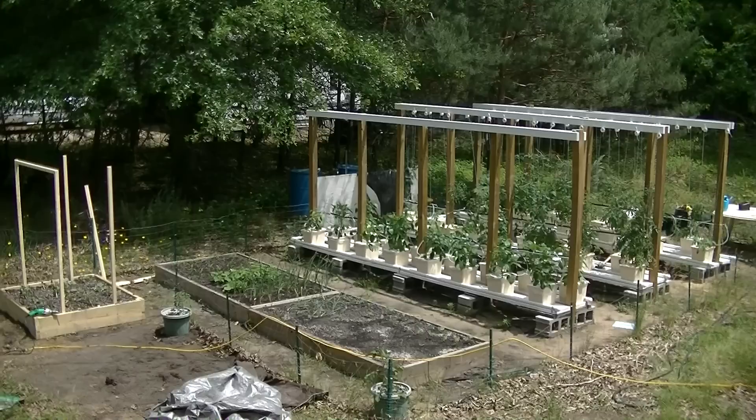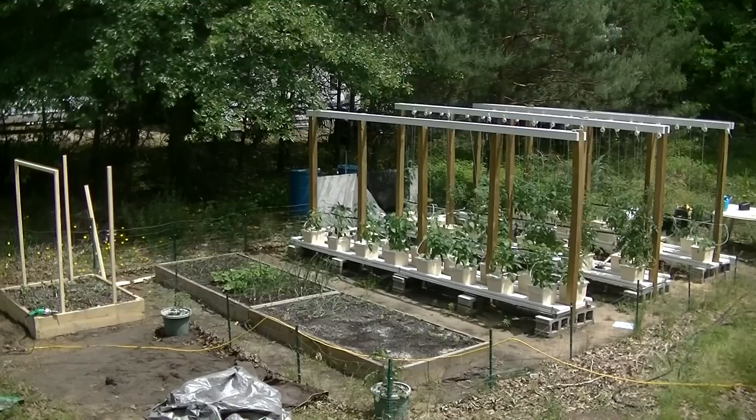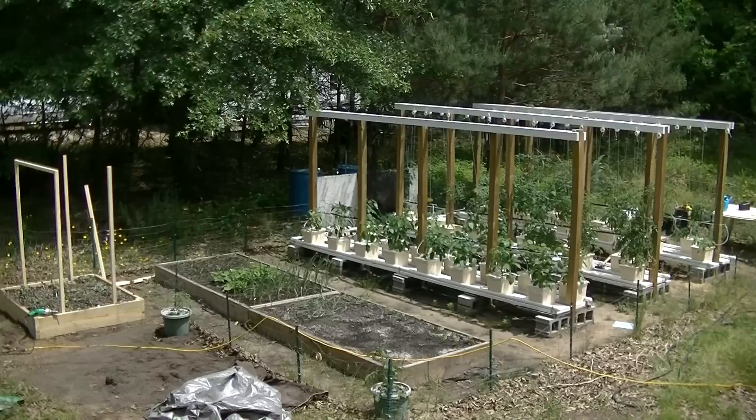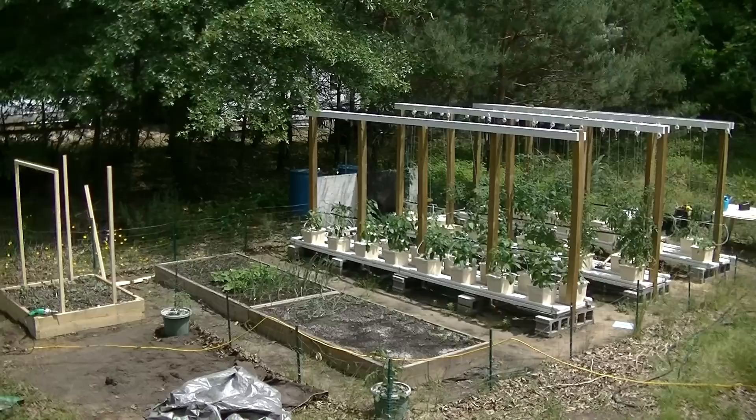So that's kind of the overview of what I've got going on. It worked out really well last year. There were some small issues that I hope I've fixed this year. Enough of me babbling on about the system — that's what we've got going. Quick look: I do have some raised beds back there that are dirt. I thought I'd give it a shot. I'll do a separate video on that some other time. Until next time, see ya!